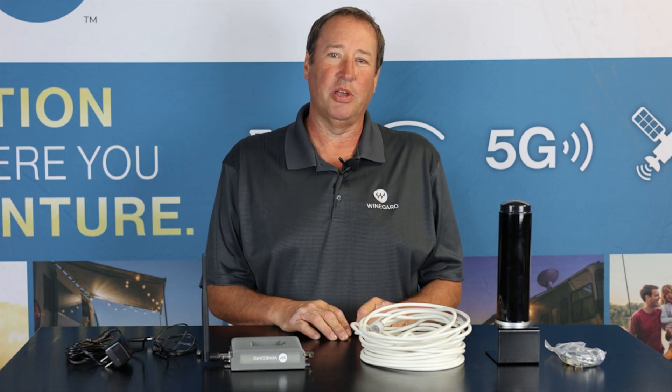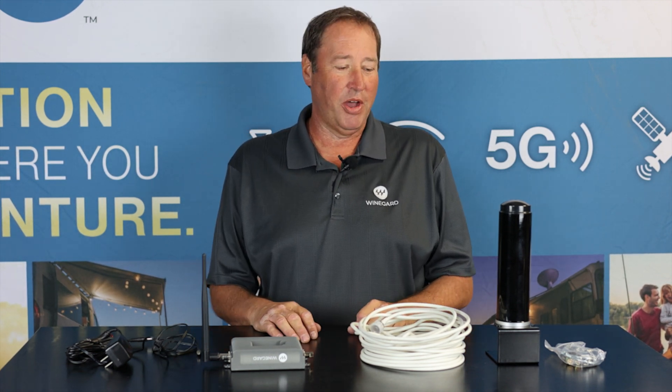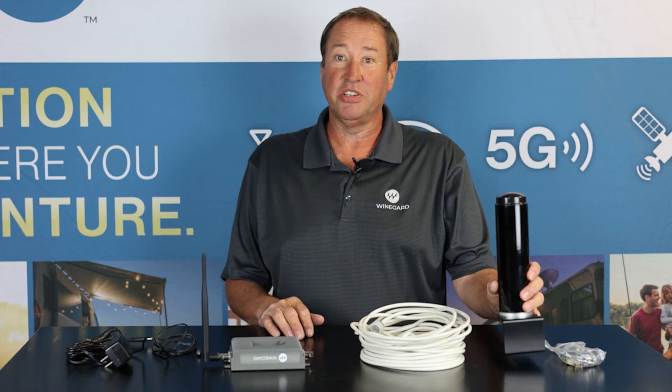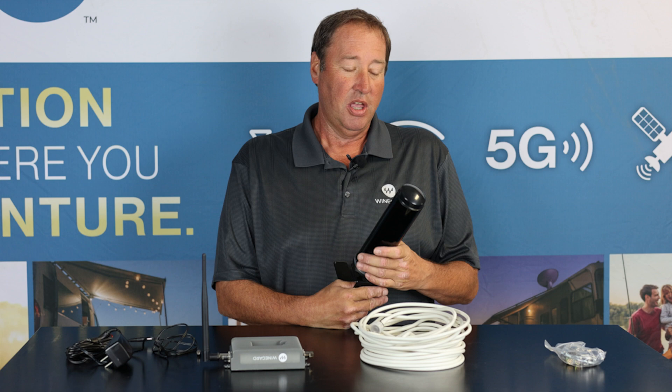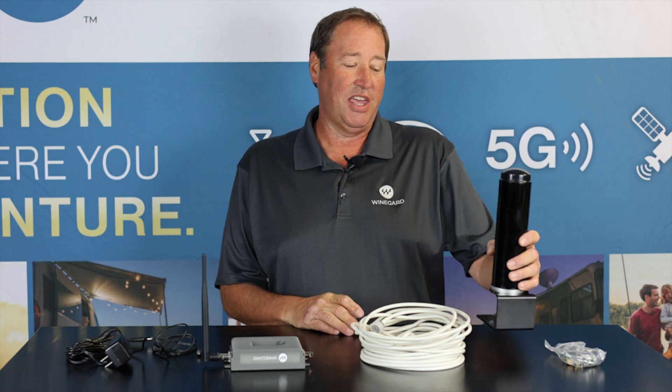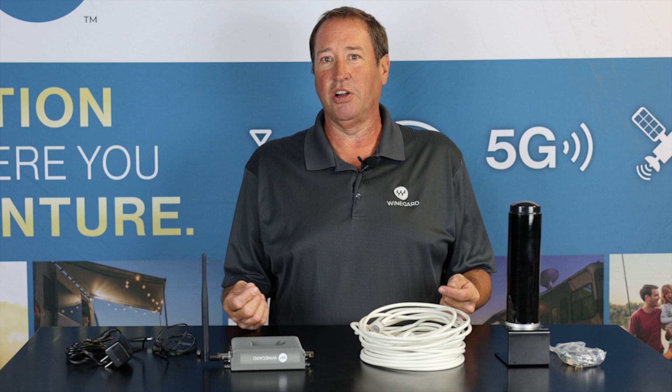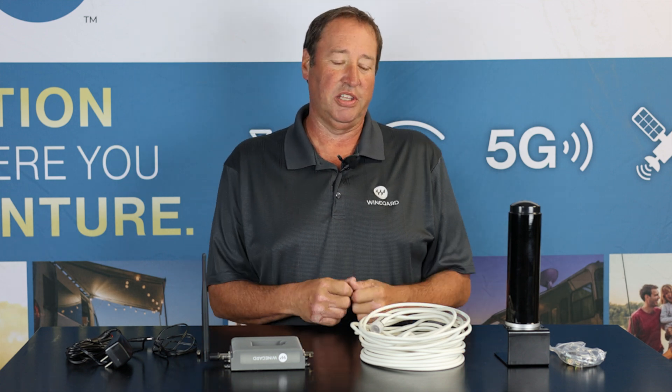Hi, this is Keith Larson with Weingart Company. I'm here today to talk about our Range Pro Cell Booster. It is basically what it sounds like — it is a cell phone booster. It's going to boost anything that is using a cell device, so anything that's your cell phone, tablet, or an iPad that's got the cell chip or the radio in there to get directly connected to cell.